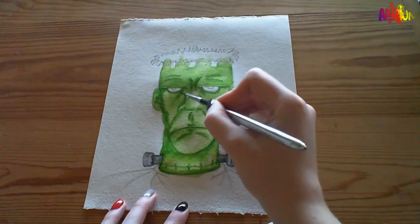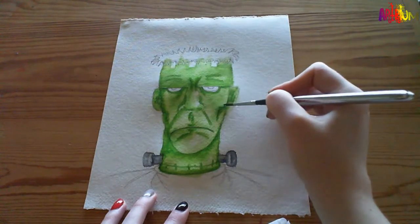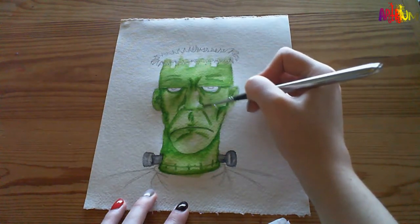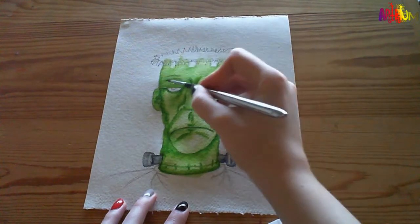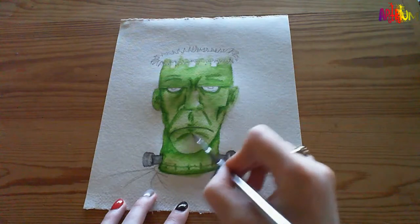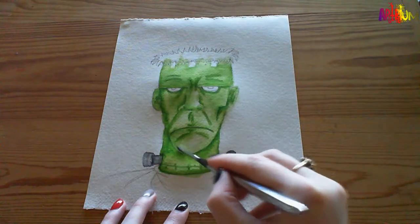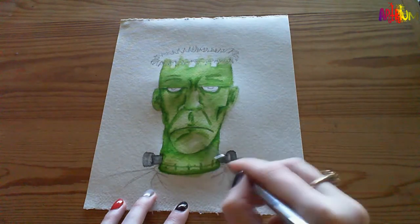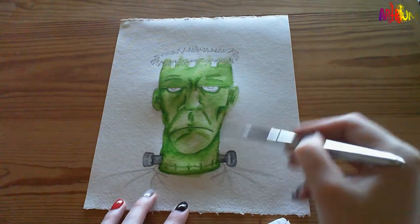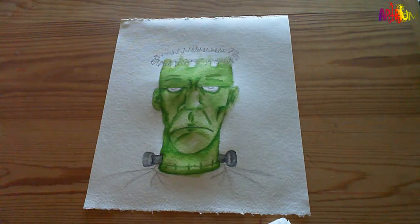I'm not going to go over all the lines here because I think some of them are quite good - quite harsh and soft as well. There will be areas in the face that are darker than others. I am using quite a small brush so I've got more control over the area I'm working on. I'm going to leave that to dry. Now we're going to work on the staples.